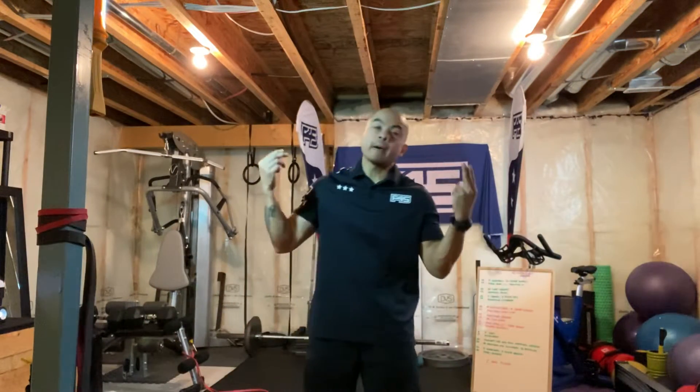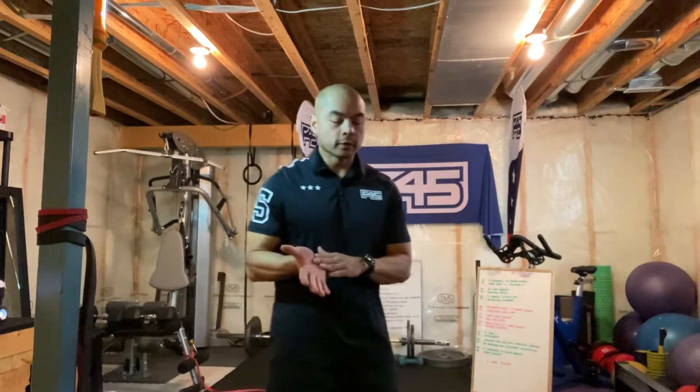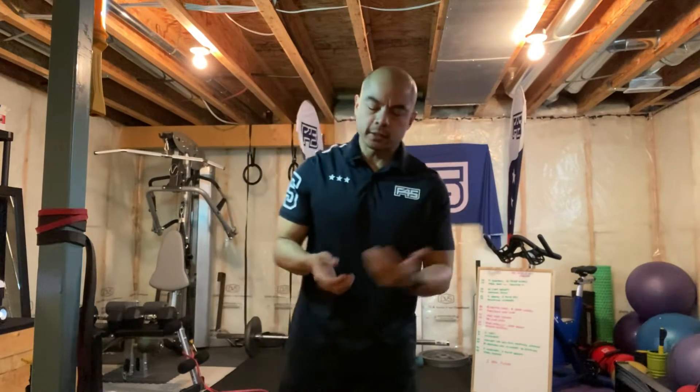All right, what is going on, my fitness fam — Coach J in the house, back for another Technique Tuesday, at-home edition. We went over a few of the most common exercises in the previous weeks — we did the push-up, chest press, we did the squat — and today I'm going to do the deadlift.